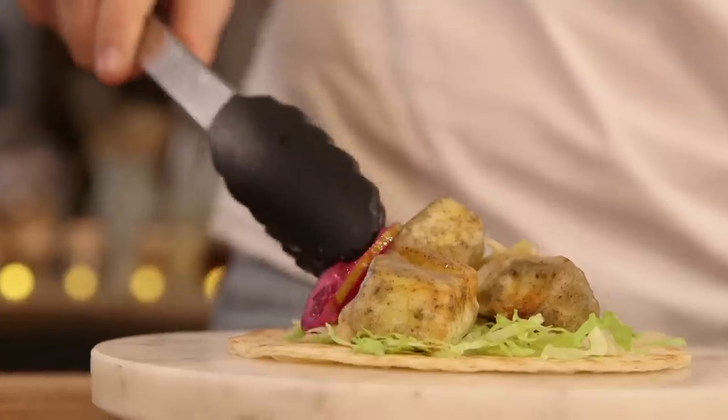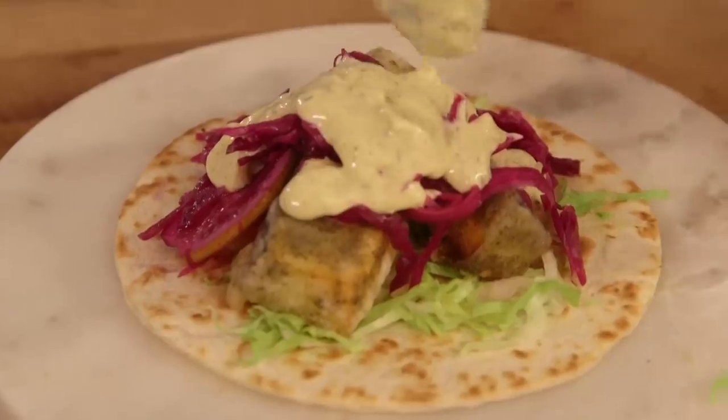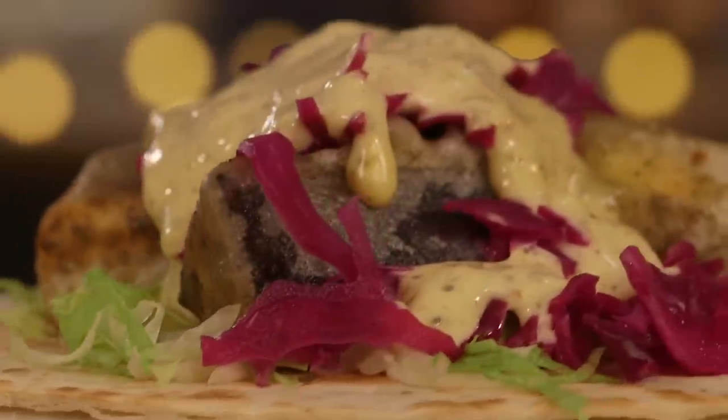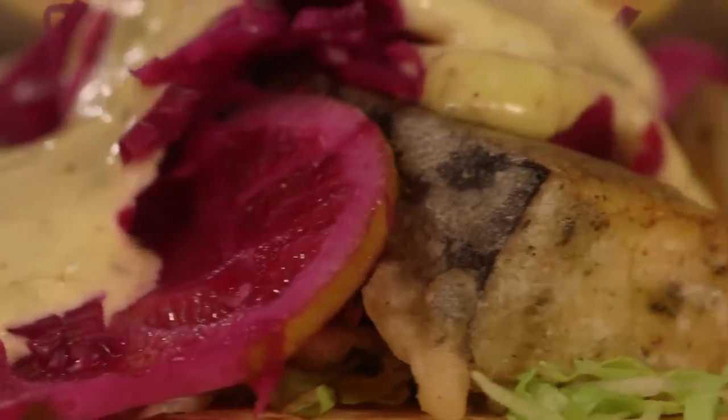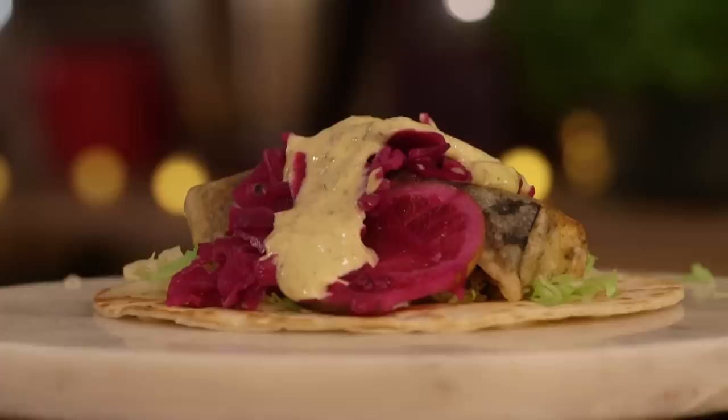Some of those limes, cabbage, and finally a drizzle of the sauce. Pickled cabbage, Baja style, but not classic. If you come over here, we have the classic fish taco.